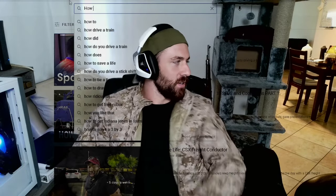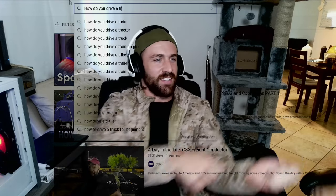How do you drive a train? Shovel coal into it. Yeah. Were we successful, though? Watch the video and find out.